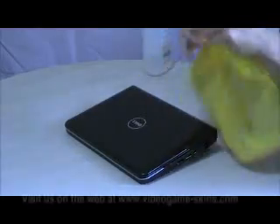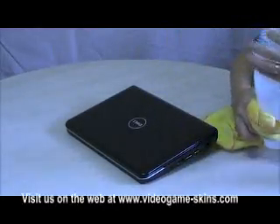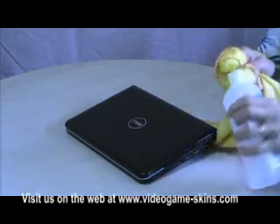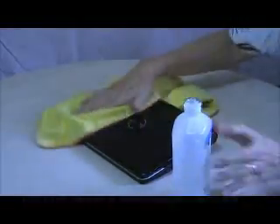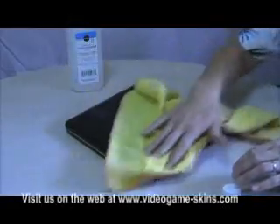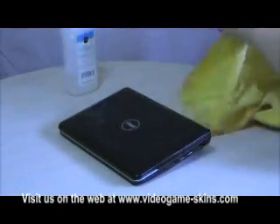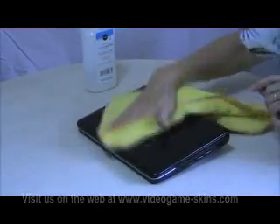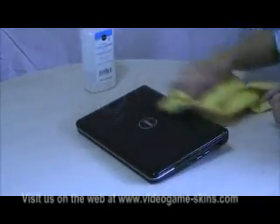Ordinary soft cloth and rubbing alcohol is all you need to clean most items. Just get it wet with some alcohol and rub it gently — you don't have to scrub the heck out of it. Make sure you get all the oil and grease off of it, any dirt or marks, and then just buff it dry with the same soft cloth. It's all nice and clean.